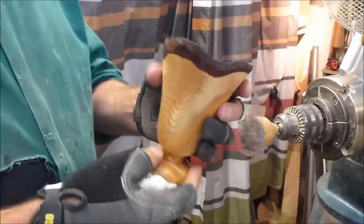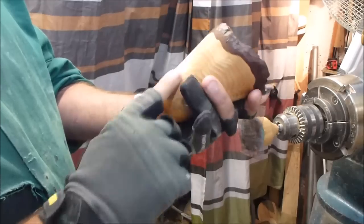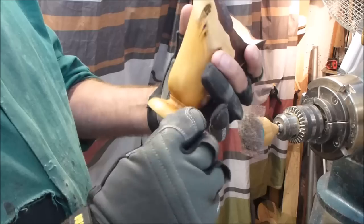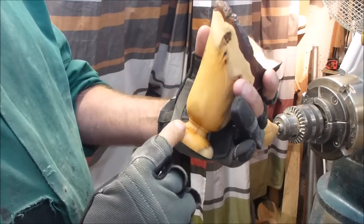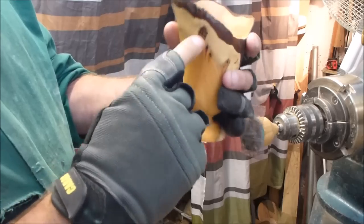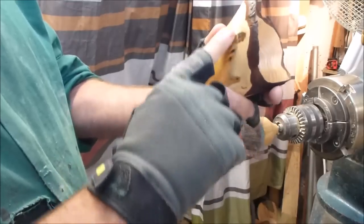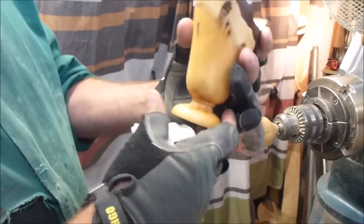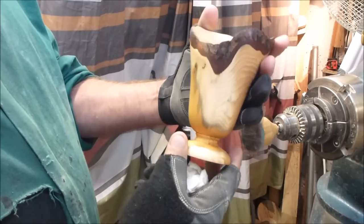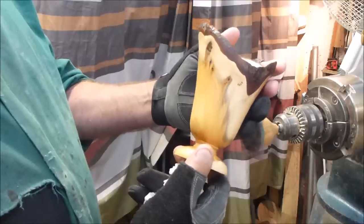It's a lovely piece of yew. It has a nice bit of sapwood on the side of it. The pit was actually on just one side — there was a bit of a crotch on one side, and there must have been a little branch going through it. There's a lovely piece of wood — nice to turn. I hope you all enjoyed the video and I'll see you all again. Bye now.